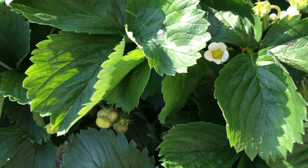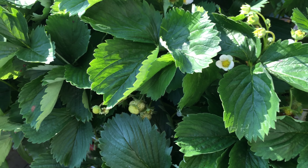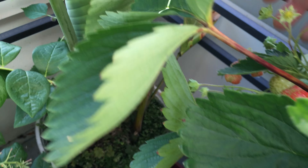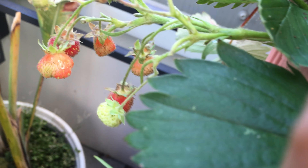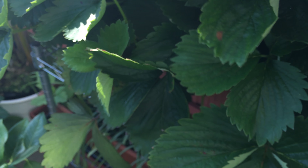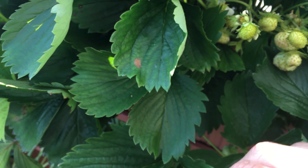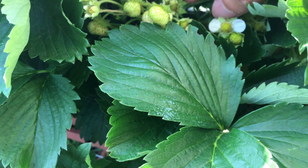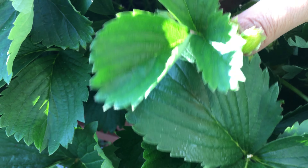I've been looking into potential problems with these deformed strawberries, as you can see over here. I searched online and there are some possible problems that I think are causing these deformed strawberries.